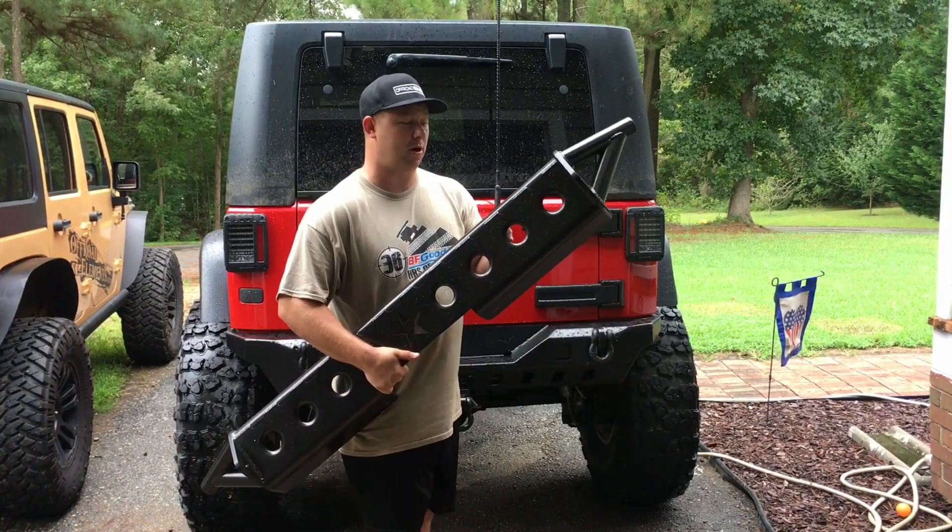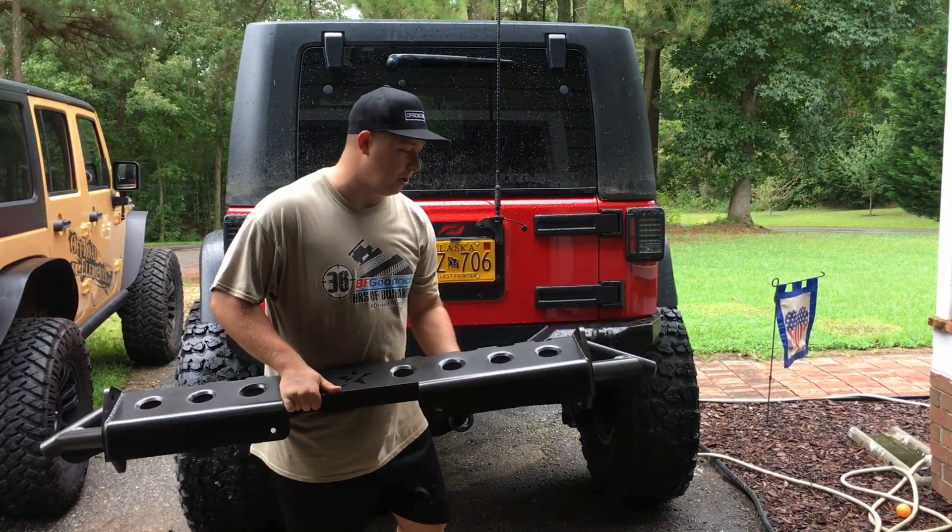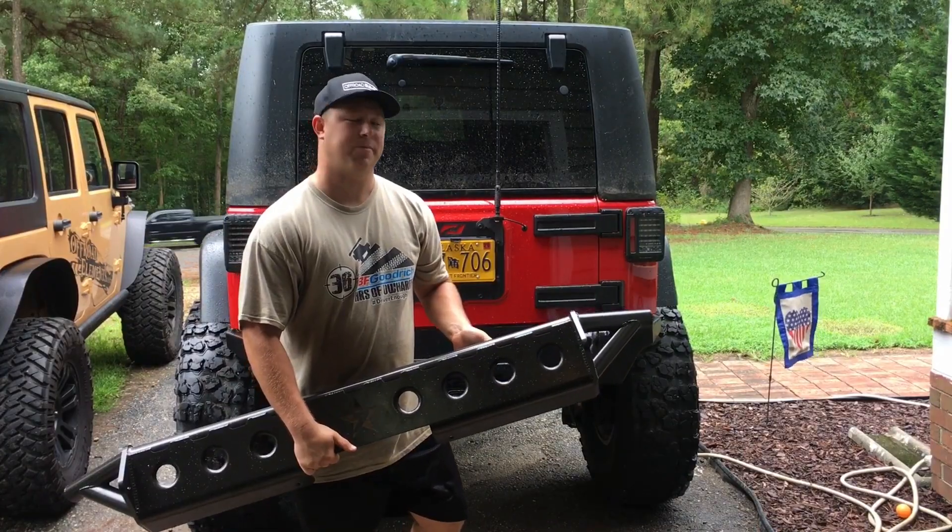There are a lot of benefits from this one opposed to my old bumper and a lot of other ones on the market. So let's take an up-close look, see what it looks like, and then throw it on the Jeep.